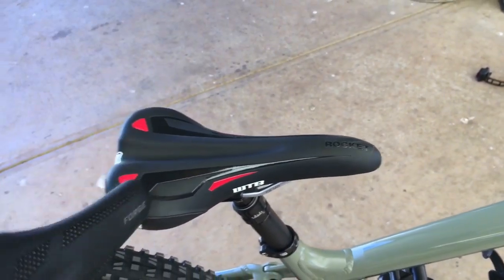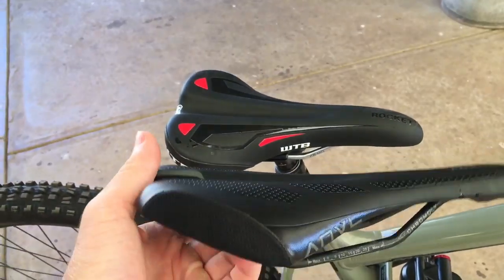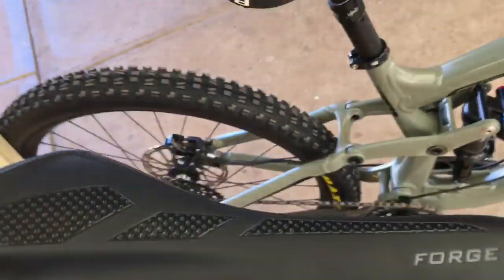So the WTB Rocket - if you've got a smaller butt, it's definitely worth a try. It's soft, so it's friendly. I just feel like it kicks up a little bit too far at the back. The Anvil Forge doesn't kick up at the back really at all, so maybe we can have a look at them side to side.